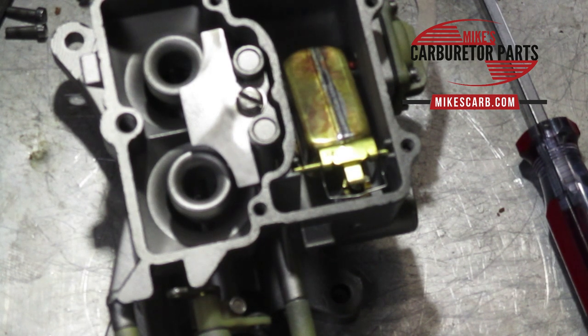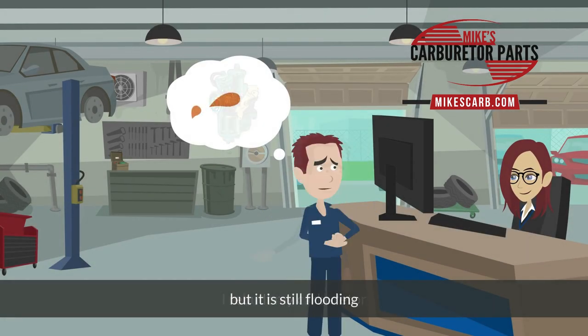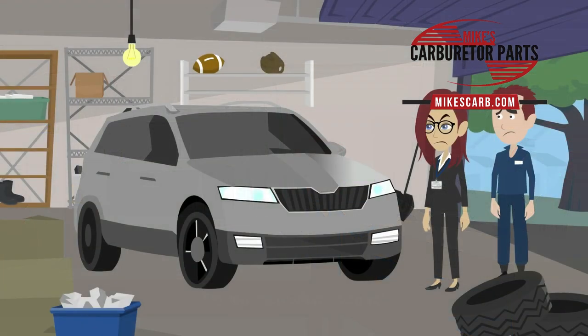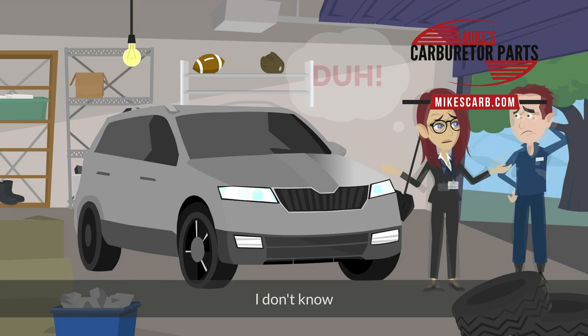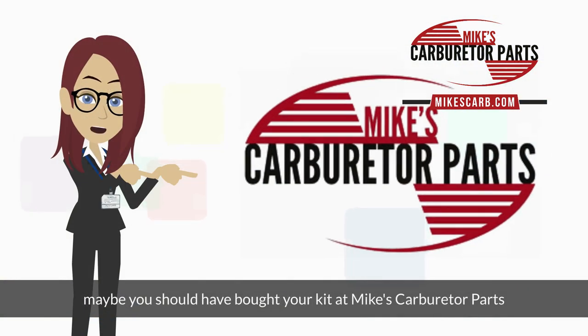First, let's do a quick 15-second ad about our website mikescarb.com. 'I rebuilt my carburetor but it's still flooding — do you know what's wrong?' 'I don't know, maybe you should have bought your parts at Mike's Carburetor Parts.'